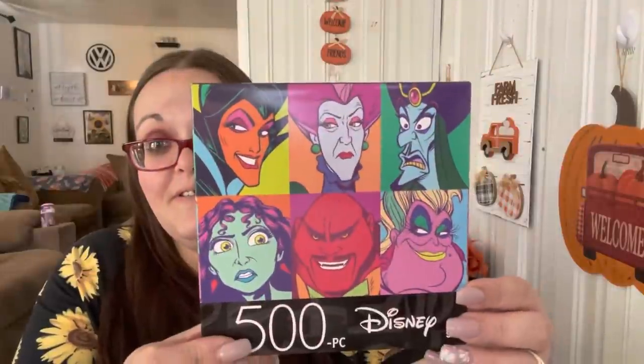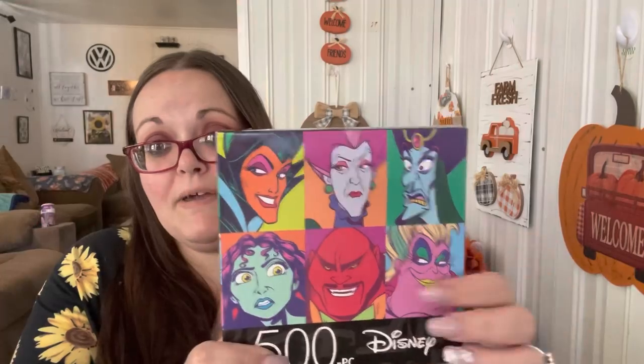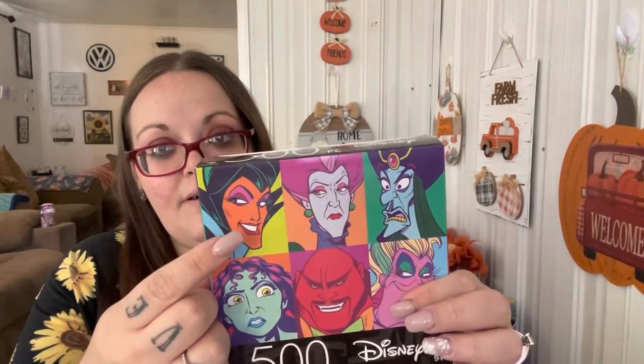I found this puzzle and it didn't want to ring up at the register, but I had to get it - it's the villains puzzle. It has my two favorites, Mother Gothel and Ursula, along with Maleficent, Lady Tremaine, Jafar, and the villain from Mulan. I just thought that was so cool.